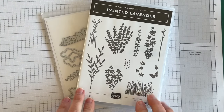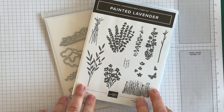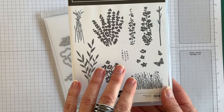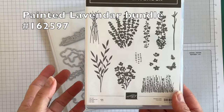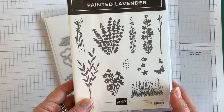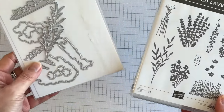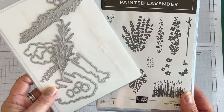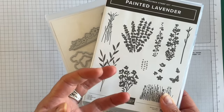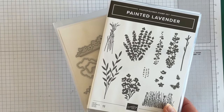Here is the Painted Lavender Bundle, which is part of the Painted Lavender Sweet Collection. You can stamp a simple bunch of lavender as a focal point, or you can repeat the floral images to create a wildflower field as a background. I'm going to be using some of the stamps and dies to create more of a 3D effect on the funfold card.